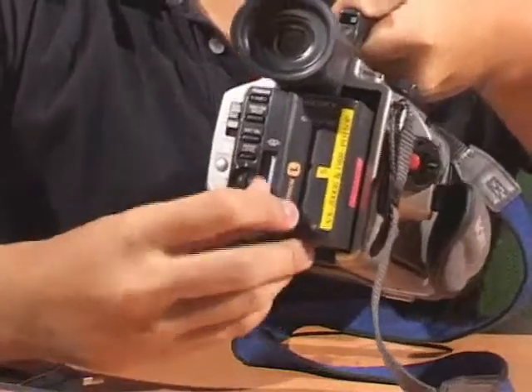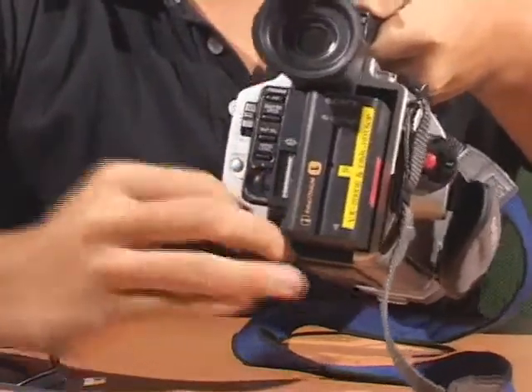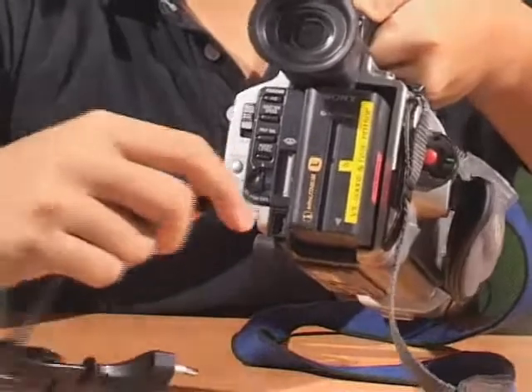Now for the DC supply. Step 1: remove the DC IN tab and connect the main lead.